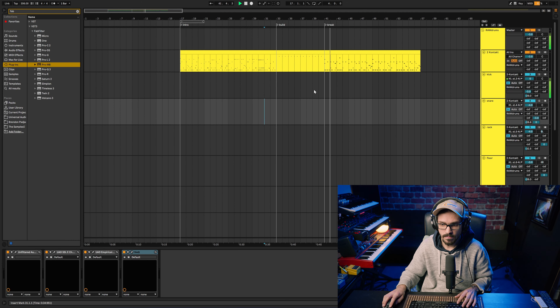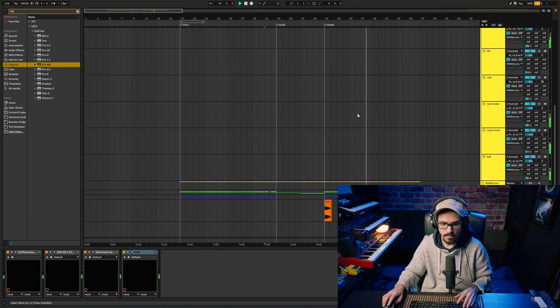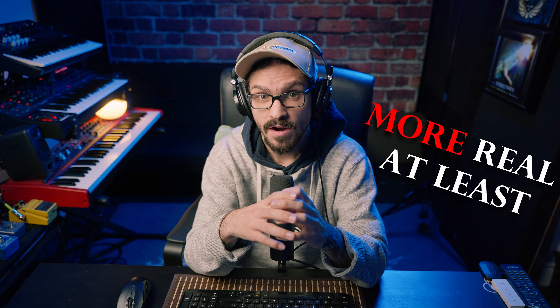Just to point out — this is not at all a finished mix. These are just the principles I use to get my programmed drums to sound a bit more real, using similar techniques to what I do with actually tracked drums. That's how I go about mixing program drums to make them sound real and more processed. To get to this step, you'll want to watch the other video to see how I program drums to be more realistic. Thanks for watching and tune in next week!